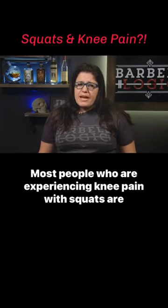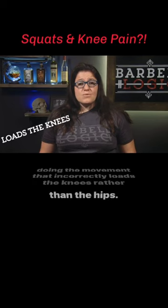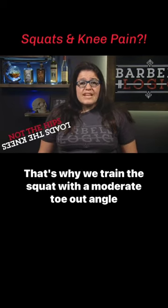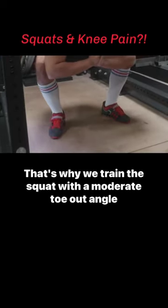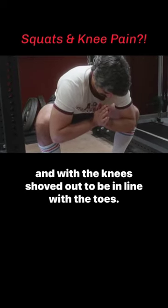Most people who are experiencing knee pain with squats are doing the movement that incorrectly loads the knees rather than the hips. That's why we train the squat with a moderate toe-out angle and with the knees shoved out to be in line with the toes.